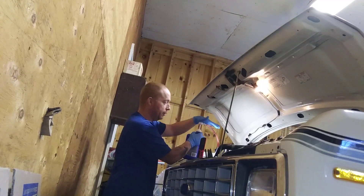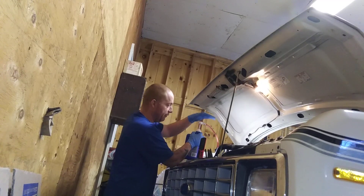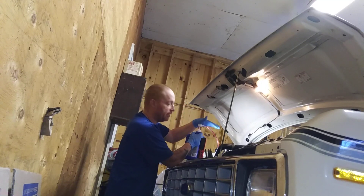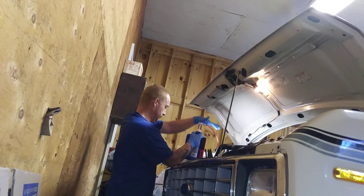This pump actually worked pretty good. That long hose I bought — put it right down in there, beautiful. With a funnel you would have spilled everywhere.